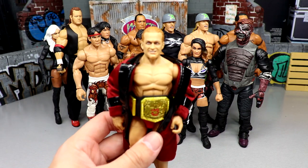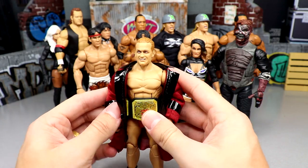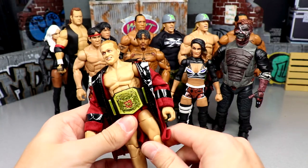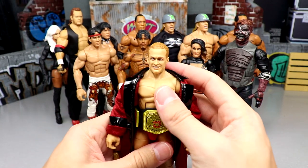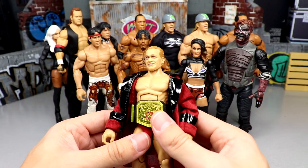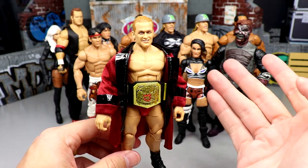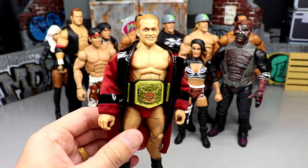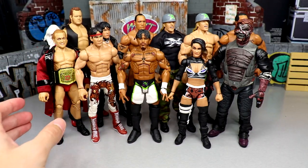Next up is Elite Series 96 Ilja Dragunov. A lot of people drag this figure because of the head sculpt, and it's not a good head sculpt — I'll be the first to admit it. But everything else is pretty money: he poses around greatly, he comes with a championship, he comes with a robe, and he feels phenomenal in hand. When a figure can pose around like this and you get the cloth goods, you can make up for the head sculpt pretty quick. I think a lot of people sleep on the Ilja Dragunov.